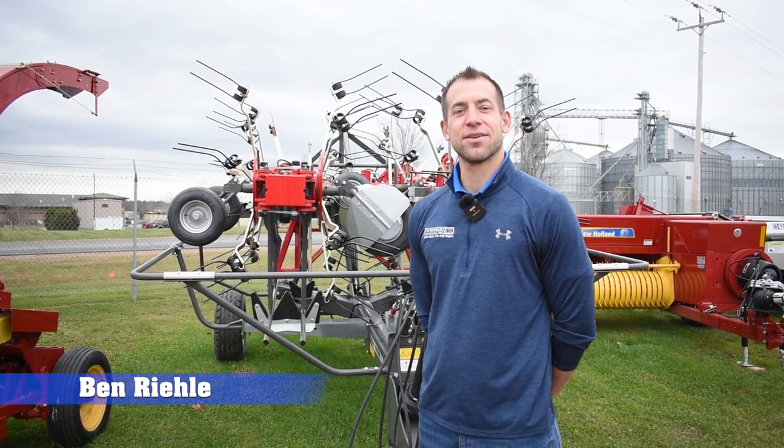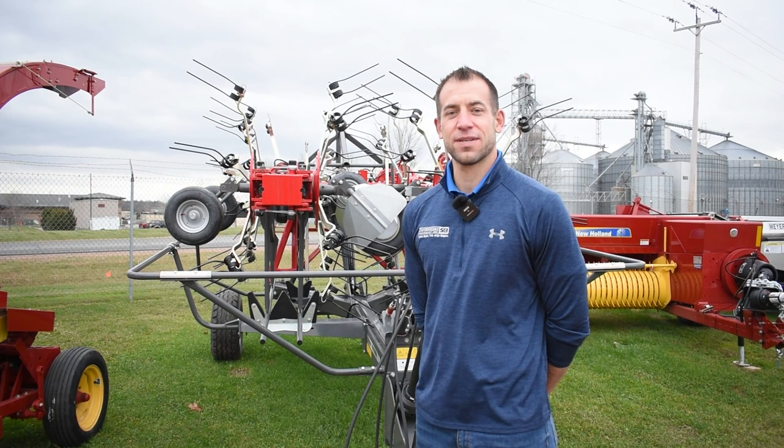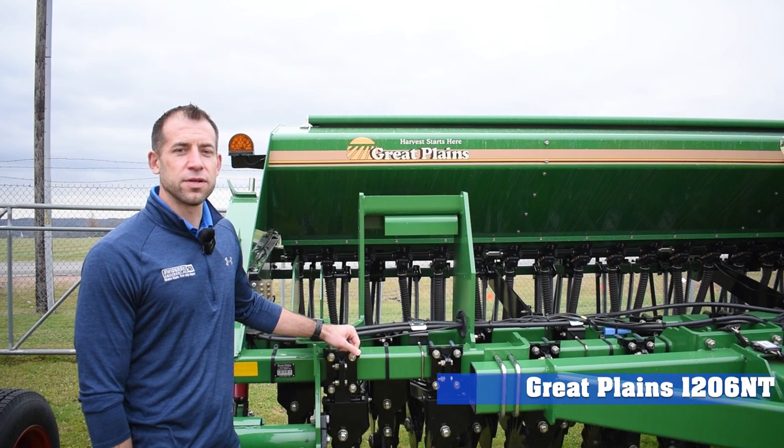Hi, I'm Ben Reilly, Ag Sales Consultant here at Swiderski Equipment WASA location, and I've got a great deal today for you. Today I want to talk to you about this Great Plains 1206 no-till drill.